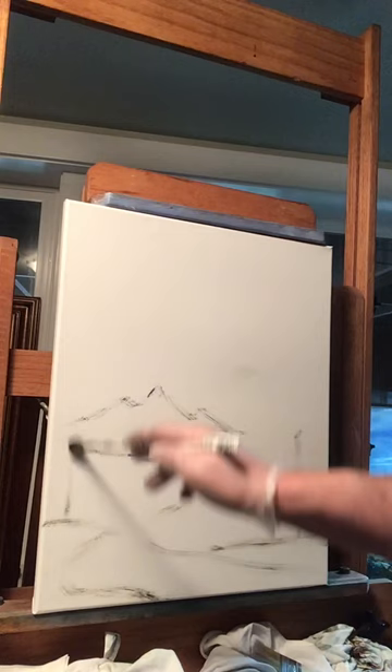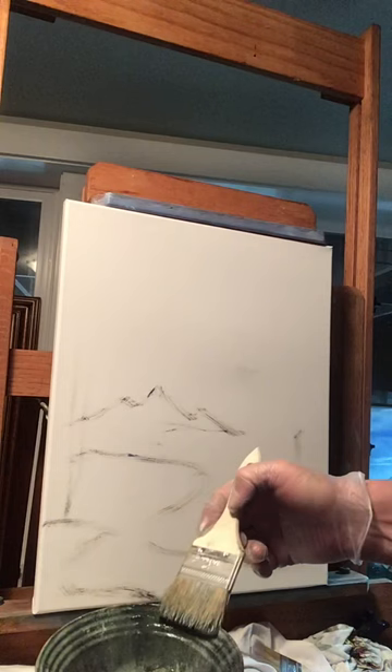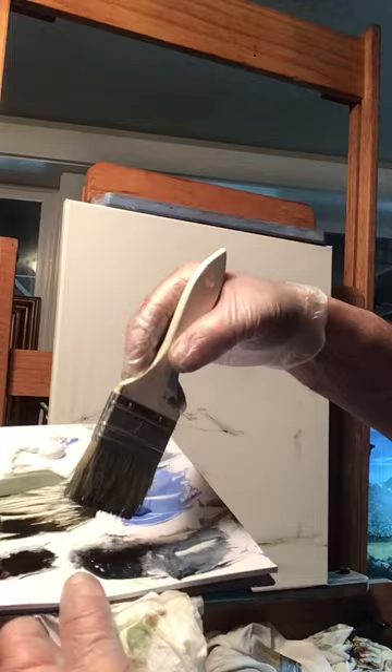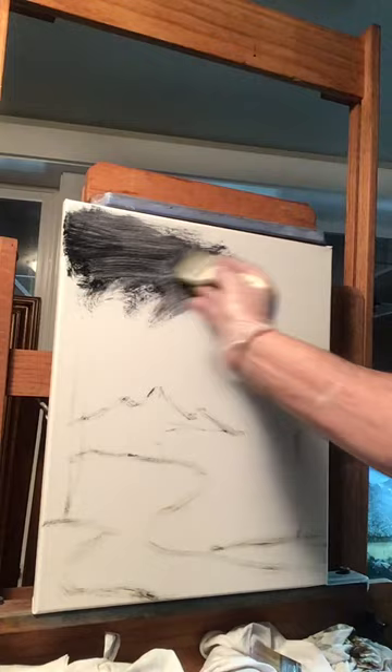Let's do our sky first. I'm gonna make a dark sky today. If you're new to this — just dip your brush, keep it saturated with linseed oil. I put it in a bowl, then grab your color. I'm gonna start with a dark sky, so right into my Payne's gray and go up to the canvas. We're gonna fill this in loosely right now, get some dark color in the sky, and then put some cool clouds up there.